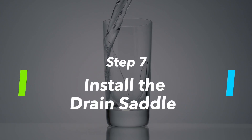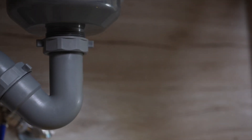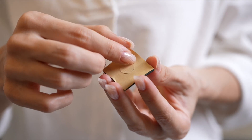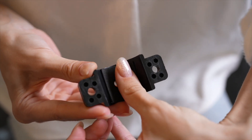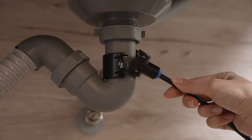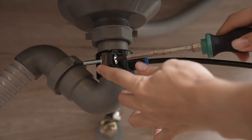Step 7: Install the drain saddle. Find a spot on the drain pipe to install the drain saddle, preferably on the vertical portion of the drain pipe. Mark and drill a quarter-inch hole, making sure you do not drill through to the other side of the pipe. Remove the back sticker and stick the foam cushion on the front plate, paying attention to the location of the hole. Insert the black tubing about half an inch into the drain saddle and insert the tubing into the drilled hole. Secure the front plate to the back plate by tightening the screws on both sides while leaving the tubing in the hole.